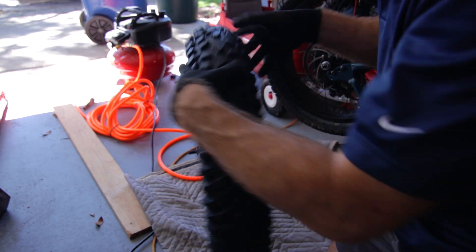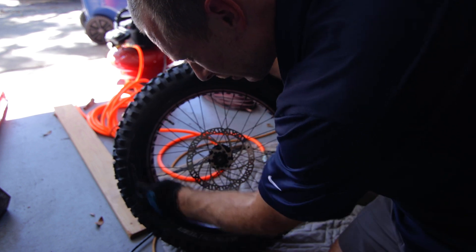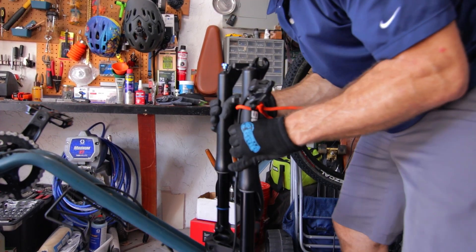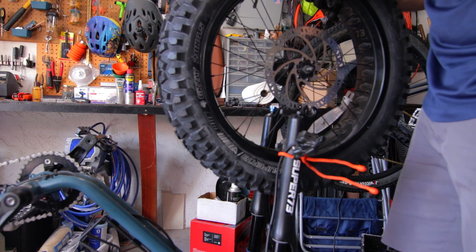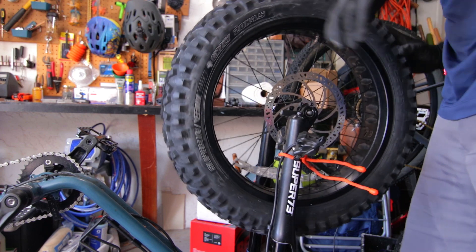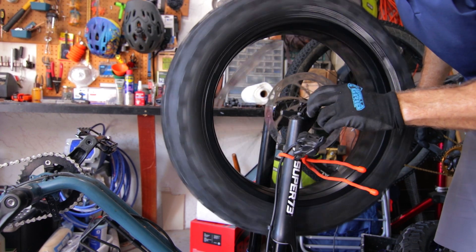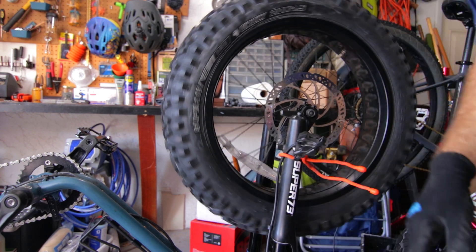We've got the correct air pressure in here. I will let some out but let it sit a little longer at higher pressure first. We're going to reattach it right now. Those have been hand-tightened. I've got a pretty cool tool to show you guys.